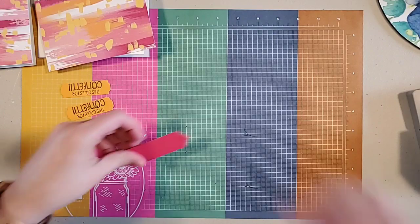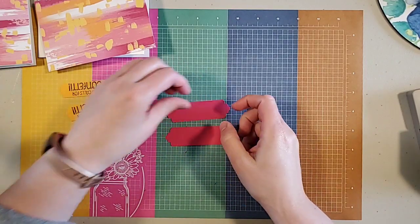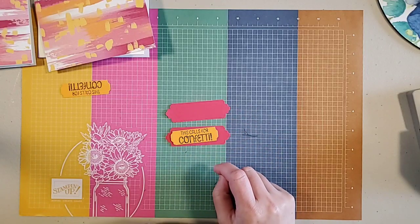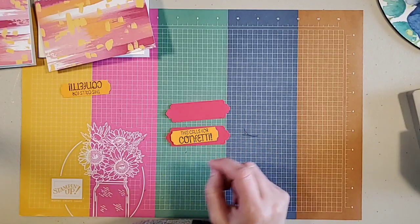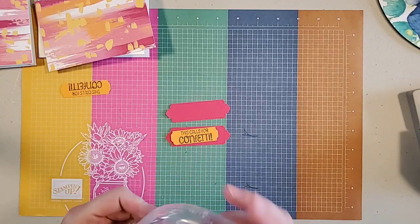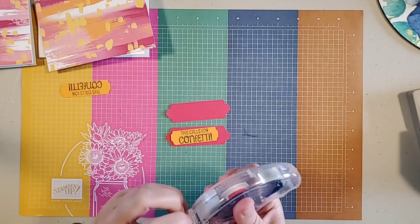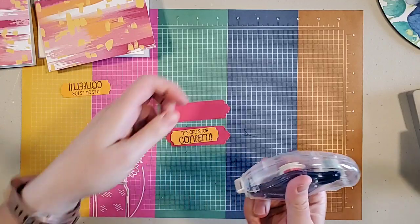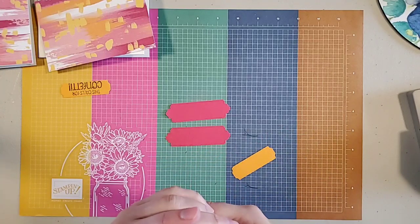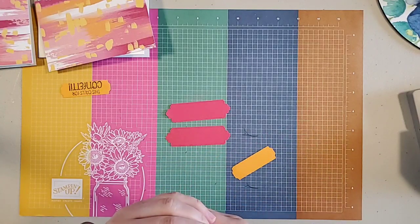I'm going to layer these one on top of the other. I picked these colors because they match the colors in the designer series paper. The nice thing about Stampin' Up! is they always put the names of the coordinating colors on the back of the designer series paper.